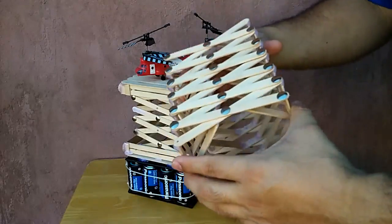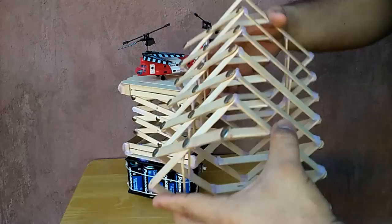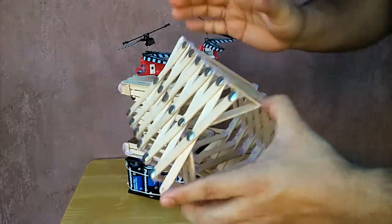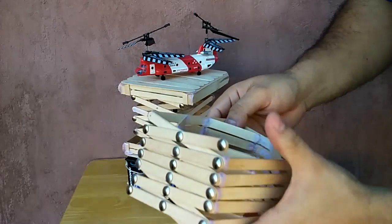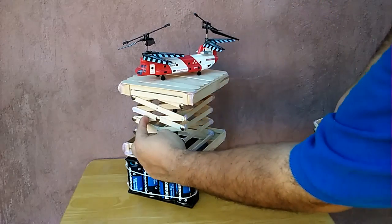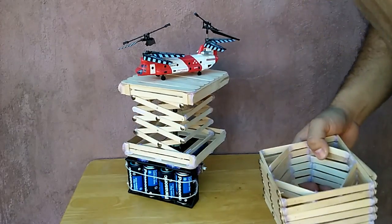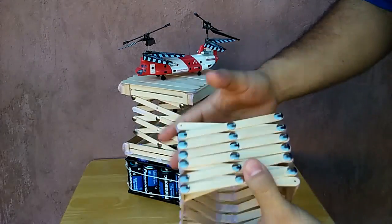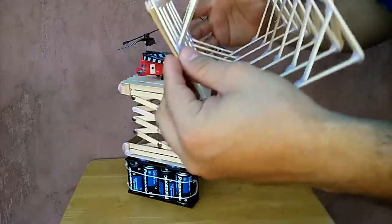Just to let you know, if you want to make one of these, reinforce the popsicle sticks. Right here I had to add some hot glue because it broke. But this is what I made.